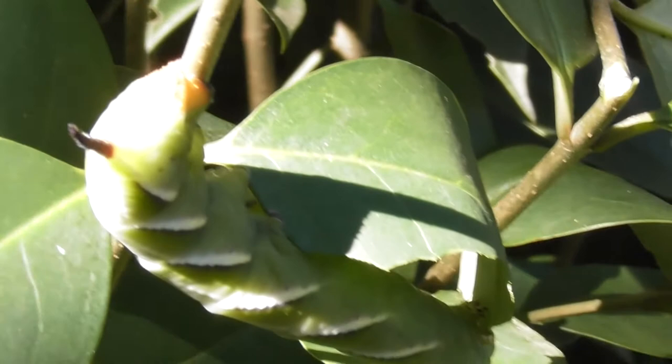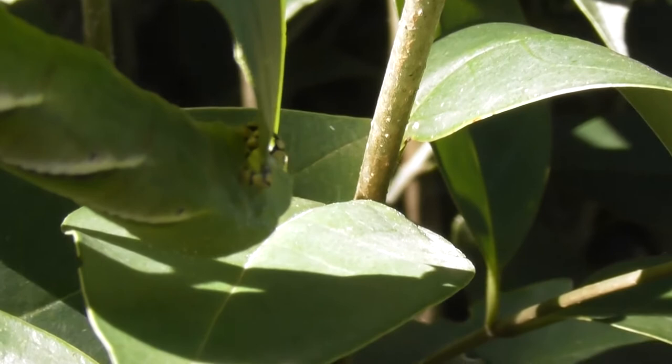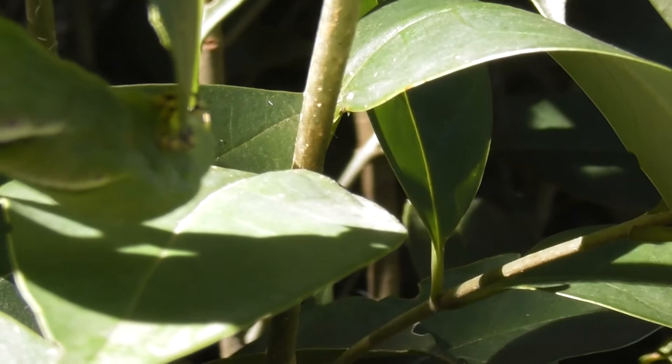There's the caterpillar upside down. All the blood is running to its head as it nibbles. And it's just pretending to be a piece of leaf.